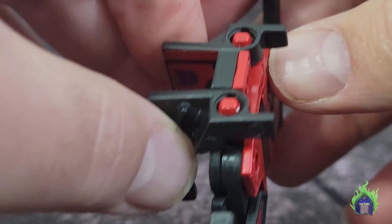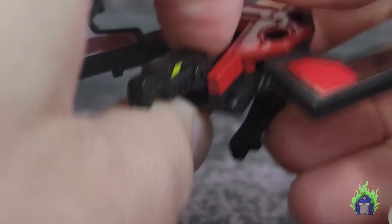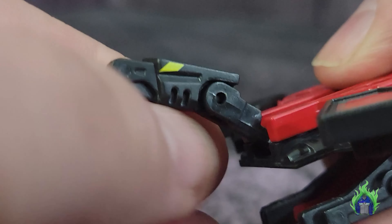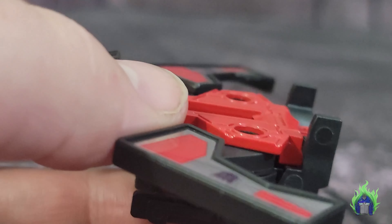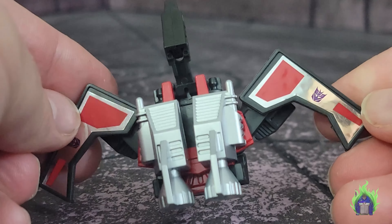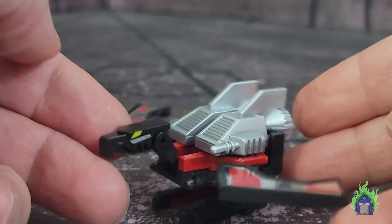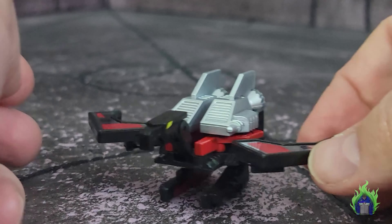Pull out the wings, flip down the legs, extend the wings a little bit more, pull out the head — which does reveal some paint for the eye. The eyes are positioned higher than on the originals. These are not chrome, but the chrome sticker on the back does lend a little bit of shininess to it, which is nice. It doesn't look too bad.